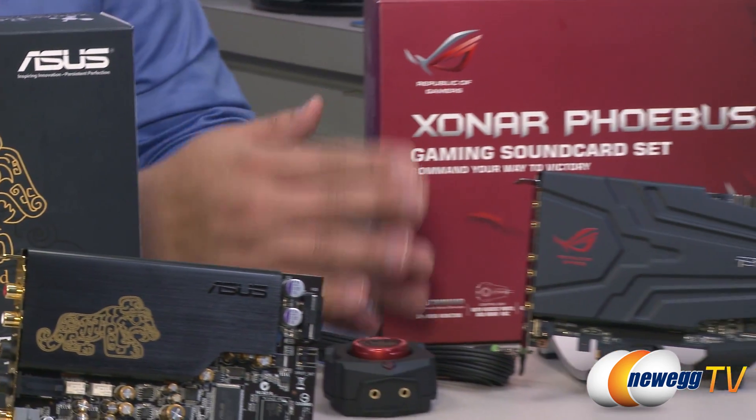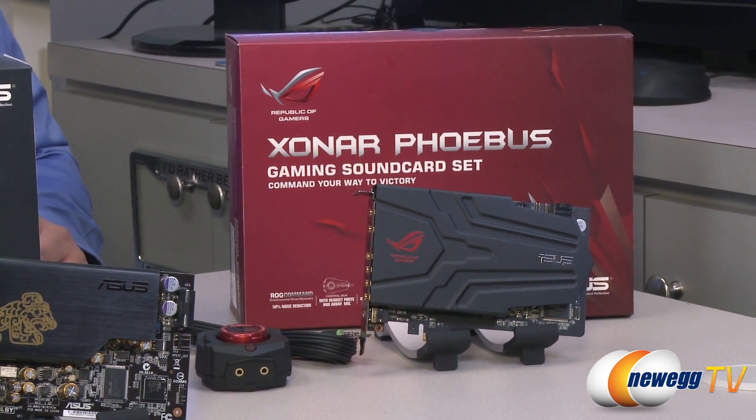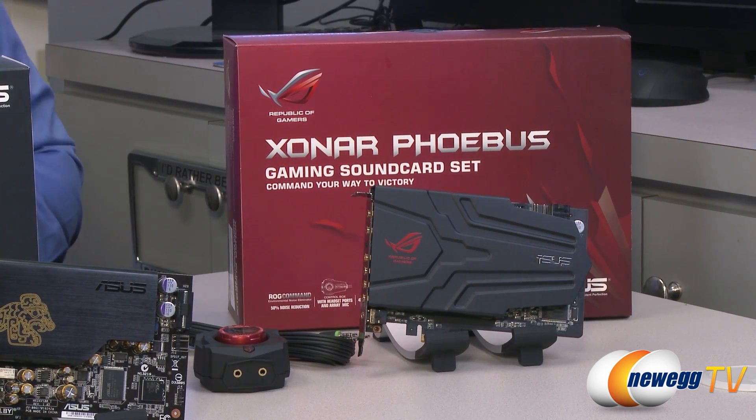There's some other specialized game audio technology on here — we have Dolby Home version 4.0, which gives some really nice options in terms of audio positioning and matrixing. We also offer EAX support through our GX-based software, which can do emulation for EAX functionality. All around, in terms of the actual component qualities and the onboard amplifier, it's going to be an awesome sound card for somebody who wants the overall best gameplay experience as a hardcore gamer.